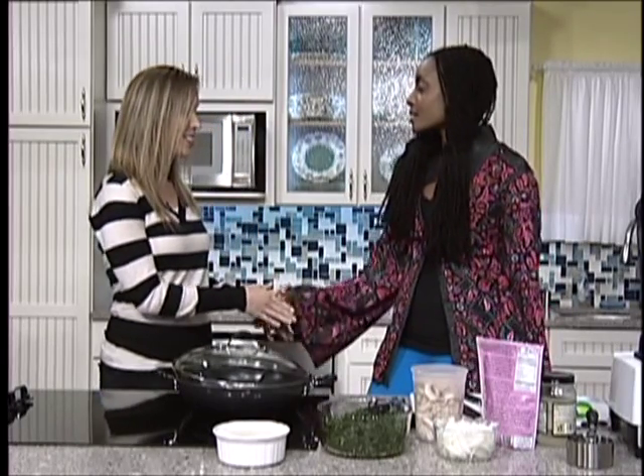Hi, welcome to Healthy Food Happy You. I'm your host Gina Lewis and today on the show we're going to be talking with Asosa E. She is a health food blogger and actress. It's so good to have you. It's lovely to be here. Thank you so much.